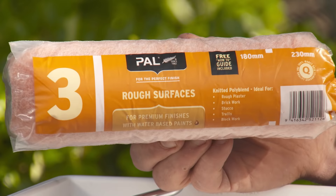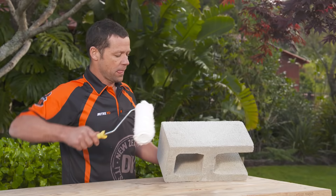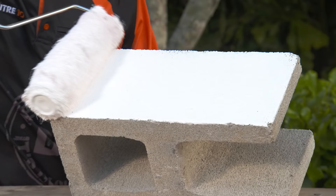Generally, when you're painting brick or block work, you want to use a nice, fat, thick roller — something like this. It's going to hold a lot of paint and it's going to get in between all the little nooks and crannies of the block work.